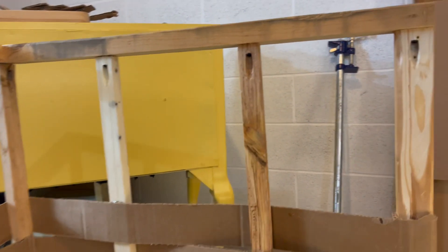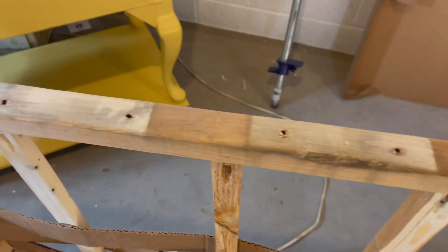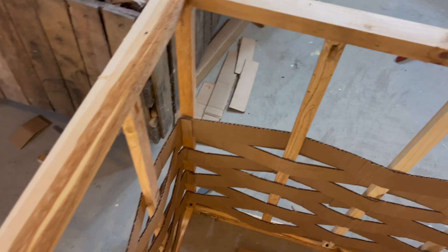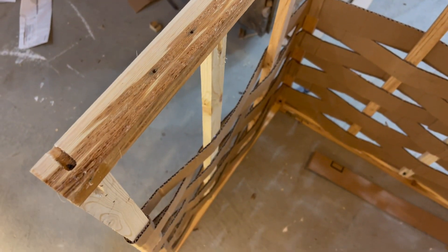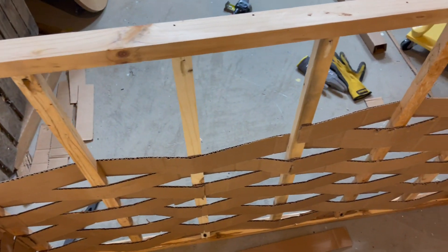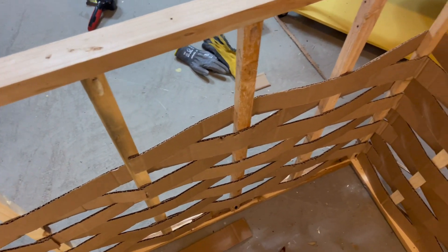I'm probably about four rows from the top. I need a break and I need to cut some more. I think I'm going to take cardboard and finish off the top with some kind of a nice cap piece. This is all you do — it's very time consuming but it's not hard, it just takes time.